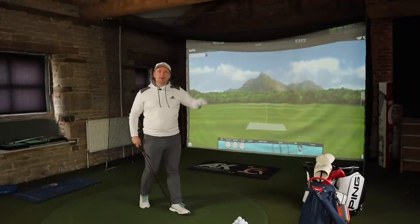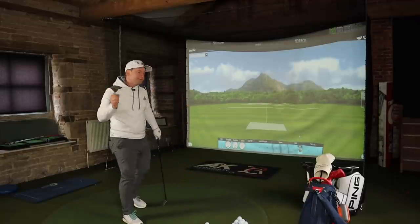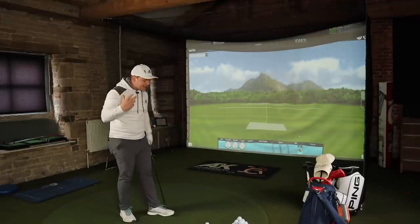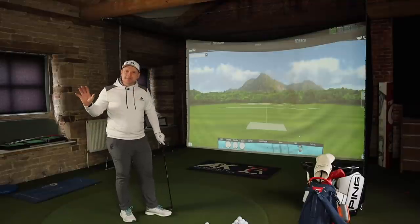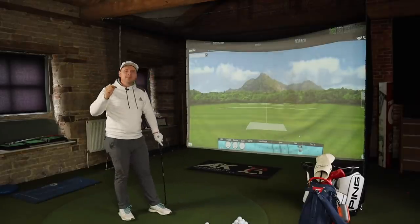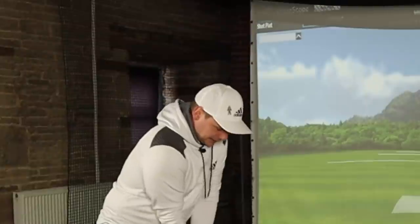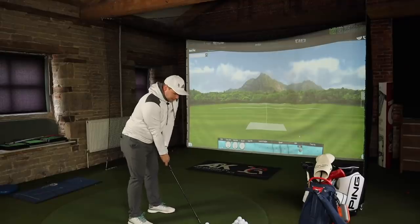We're going to give it a full bag test today — some wedges, some irons, and a driver. We'll see how it performs: spin numbers, ball speed, distance, and how it feels and sounds, because that's a big deal when testing a golf ball. Ideally we'd do this outside to see the full ball flight, but we're going to have to wait another couple of weeks because golf still isn't allowed here in the UK. Right, first couple of shots with the 50 degree.